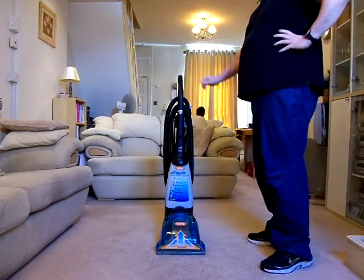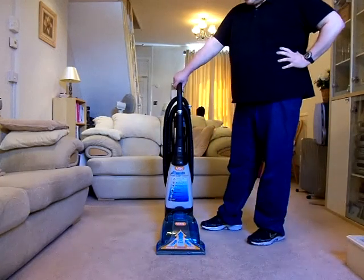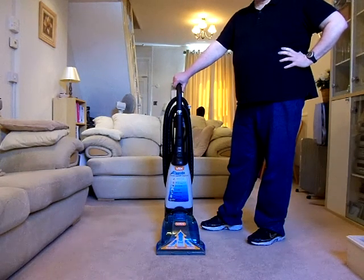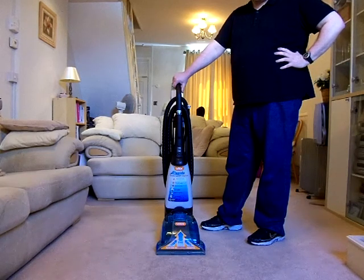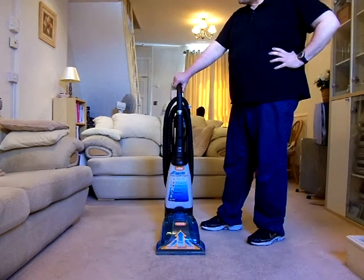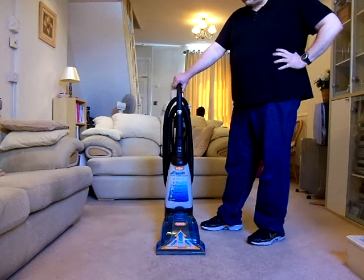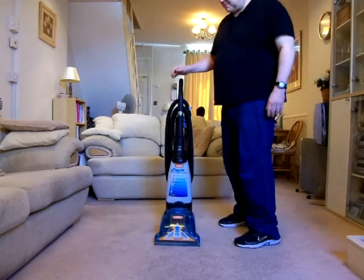This is one I've been using since 2006. I bought it eight years ago, and it's been used every year, sometimes more than once a year. It's been used quite a bit because I've had pets — a dog in the past, and I've got a cat now. Unfortunately, it's now broken, so I had to go and buy another one.